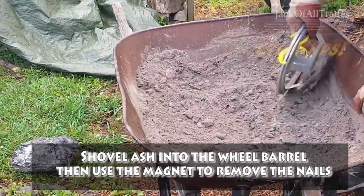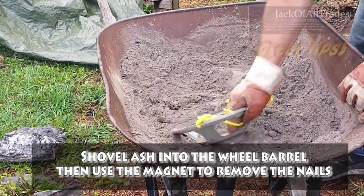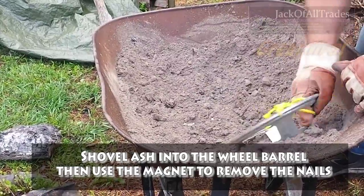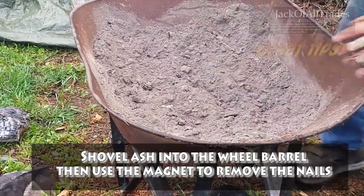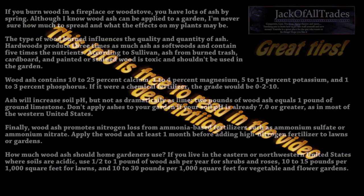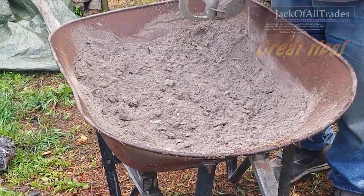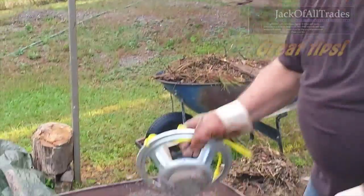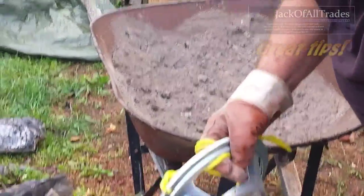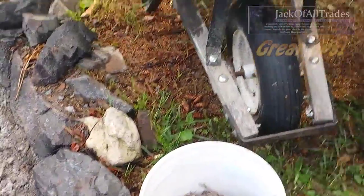Wood ash is recommended for gardens. The only way you can get wood ash is from your fire pit. What's in the wood ash that makes it so good? The wood ash itself I hear is a good fertilizer for gardens — it's a good organic fertilizer.